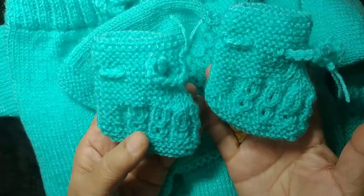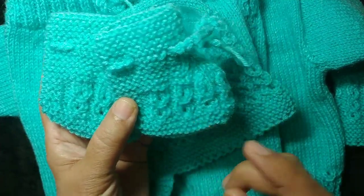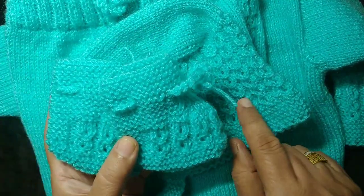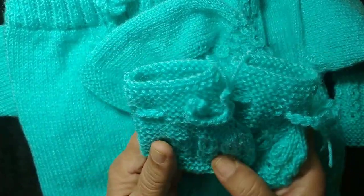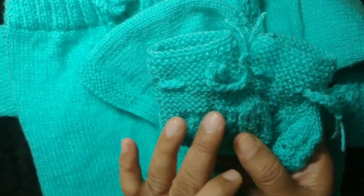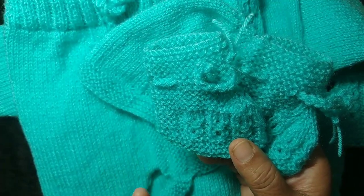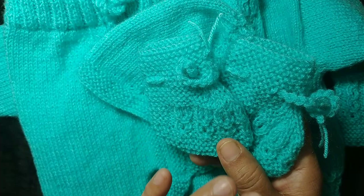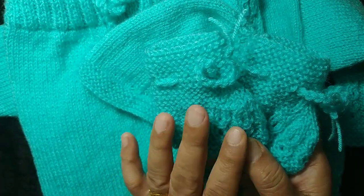Friends, this is a small booties and I have added a pattern that I have added in the rest of the set. This booties I have made, the fitting is very good for children. This suit is for newborn babies and 3-4 months will come.